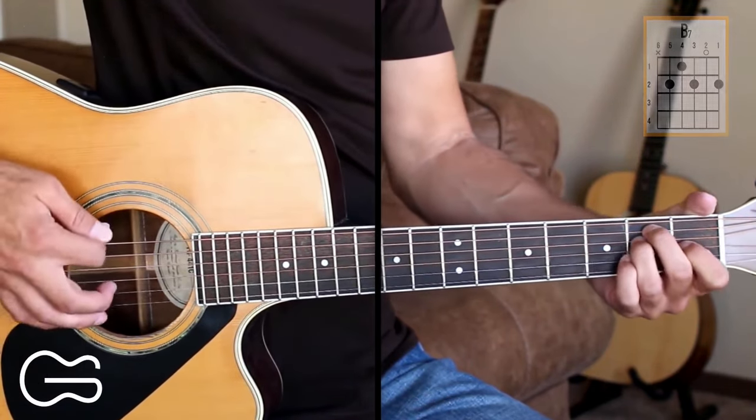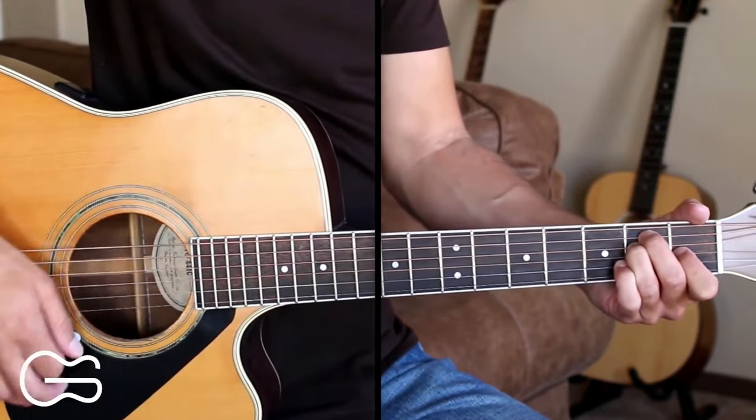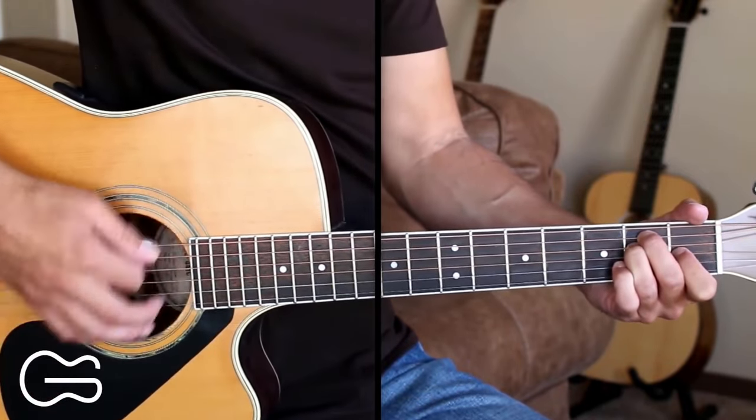So the intro is just playing on the E chord, doing a down, up, down, up, down, up strumming pattern.